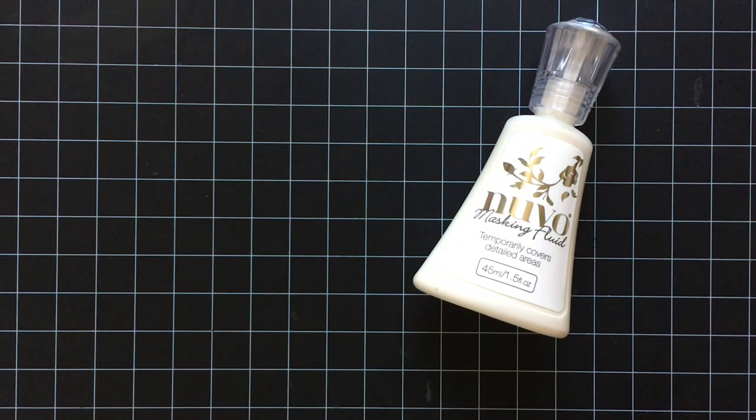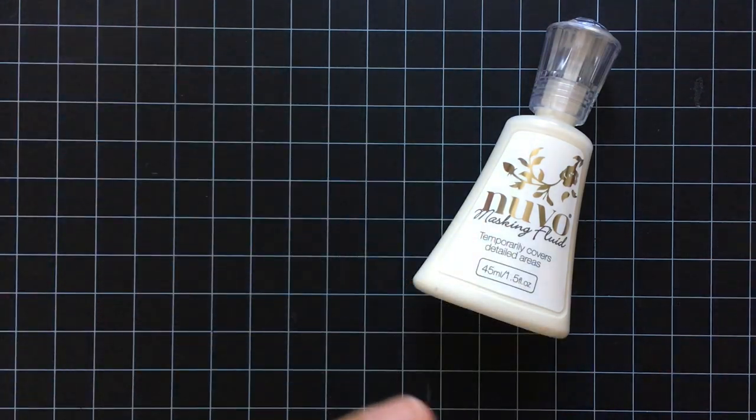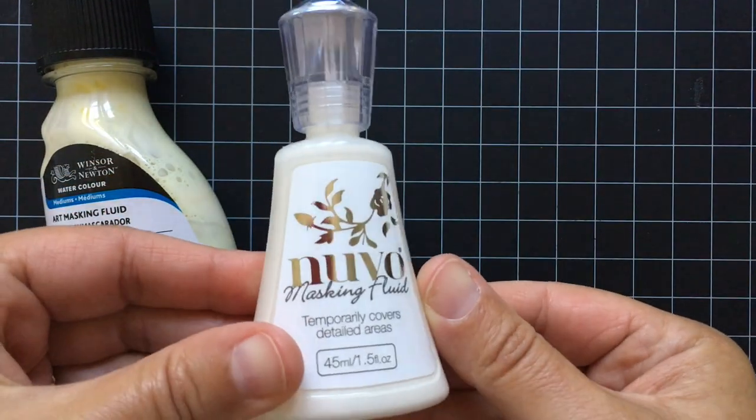Let me open the lid so that you can see. So it comes in this bottle and you have to apply it with a brush, and you have to be really careful not to let it dry on your brush because it would totally ruin it. Don't ask me how I know.